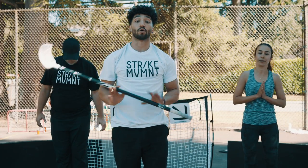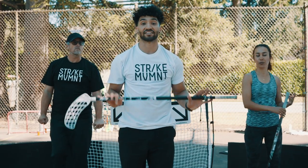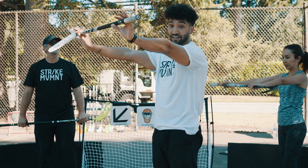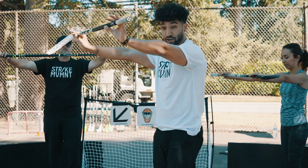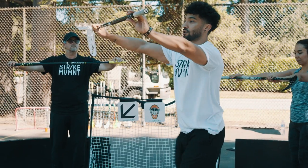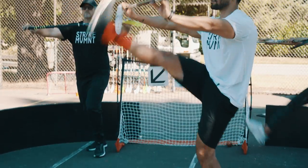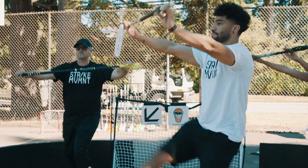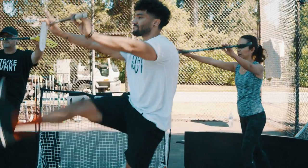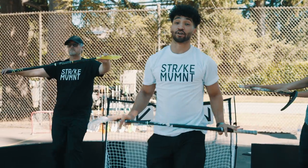Now onto our lower body. We're going to do a thing that I like to call an axe kick. I'm going to hold my floorball stick up like this, and I'm going to try to kick my leg as high as I can. If you can't go that high, don't worry — just go as far as you can. Again, 10 times. Now the other leg.